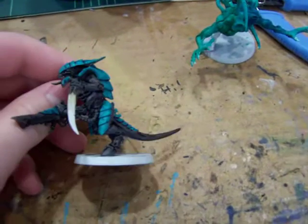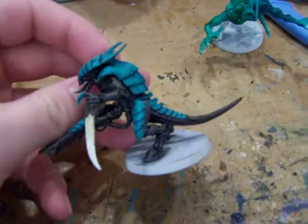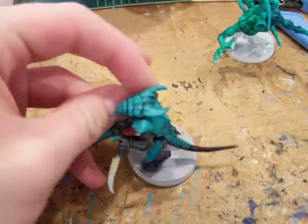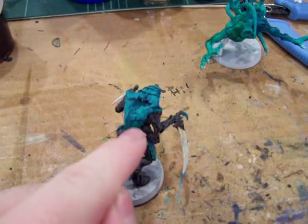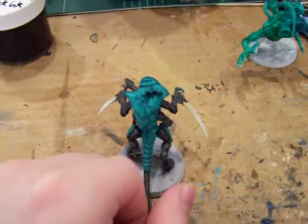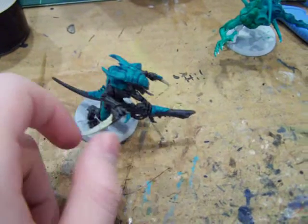The hardest part was the teeth because the mold kind of molds them together. But it works, and I wish I could focus better or closer. There you go — you can see the stippling right in there. I used the GW stippling brush for that. Don't know how I feel about it yet.